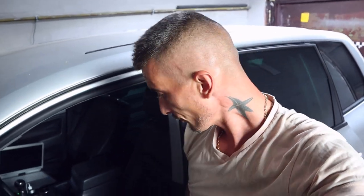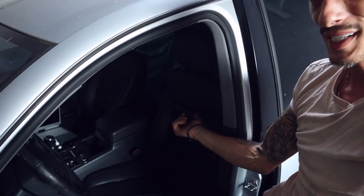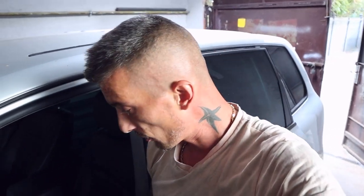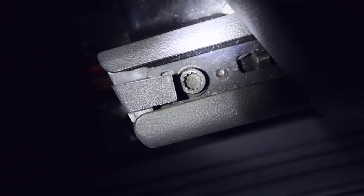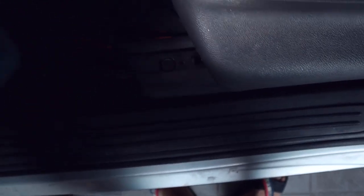This is a typical problem for Volkswagen cars, and for this Touareg it seems that the problem is from the driver seat side airbag. Now I have to look at a yellow plug that's used for airbags. We have to unscrew this — I think it's M10.